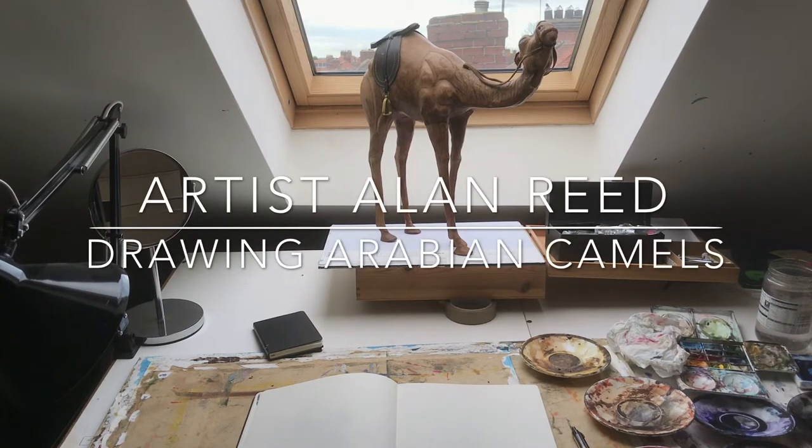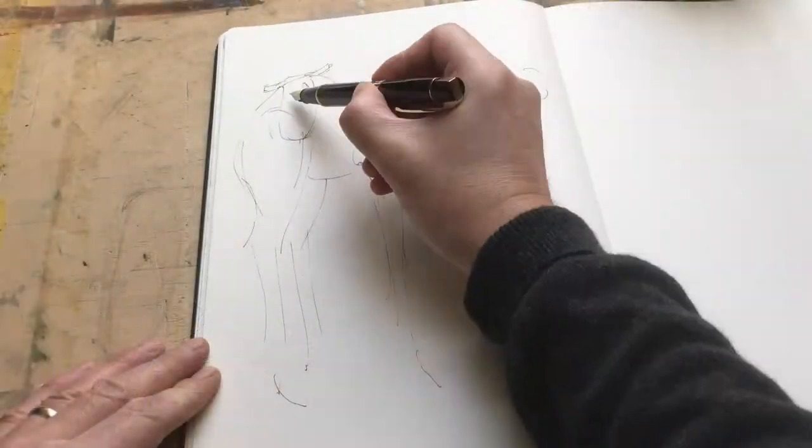Regular drawing from observation is a great way to stay visually aware and to develop your drawing skills. Today I'm doing a pen and ink sketch of an ornamental Arabian camel in my Moleskine sketchbook.